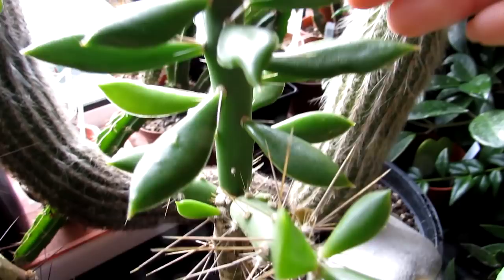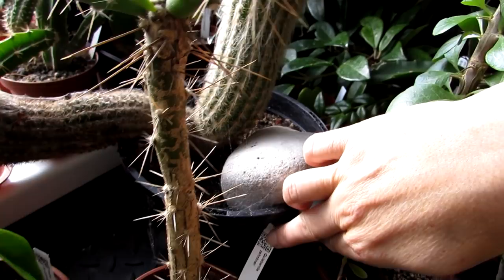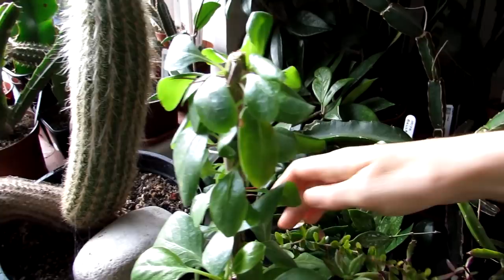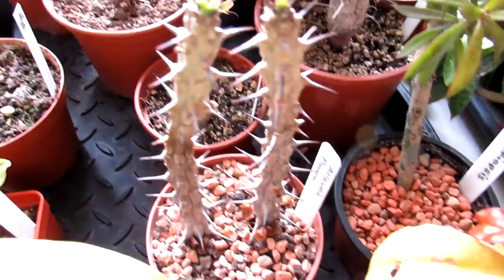And another Pereskia here — this is Quillabentia, one of the Pereskias. We have Ocotillo here — two different types. And the crown of thorns. Then we have a mixture of everything — some Pilosocereus. Now these are Pilosocereus greggii that I've grown from seed, probably about four years old now. They're doing really well — a difficult plant to grow from seed, but these ones seem to be doing very well.